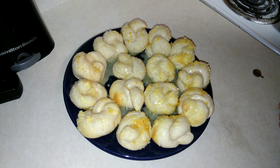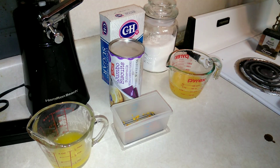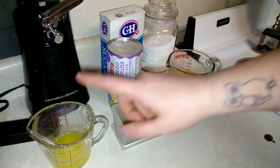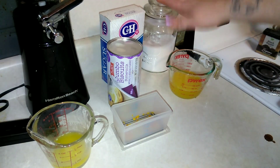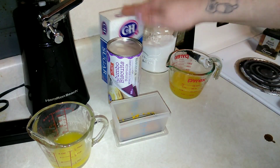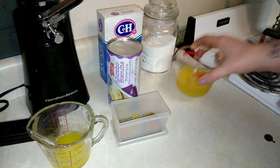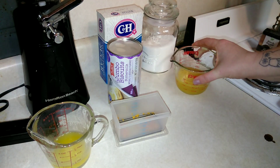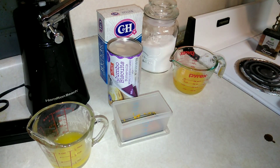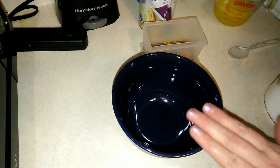Let's get started with this really easy and delicious recipe. For these orange knots you're going to need: a can of refrigerated biscuit dough, three tablespoons of melted butter, two tablespoons of sugar, two tablespoons of orange zest, half a cup of powdered sugar, a teaspoon of freshly squeezed orange juice, and a teaspoon of orange zest.